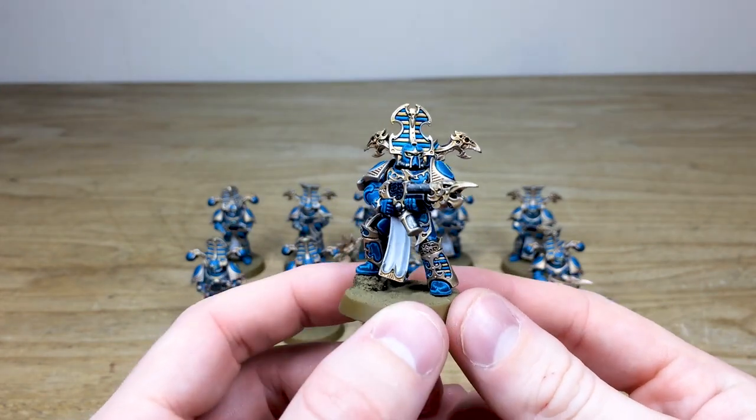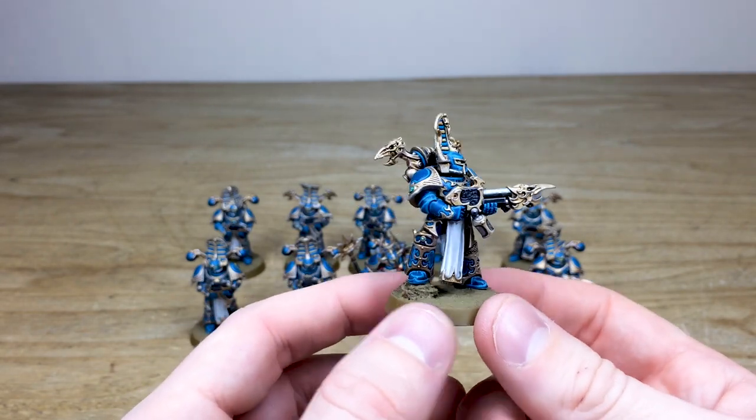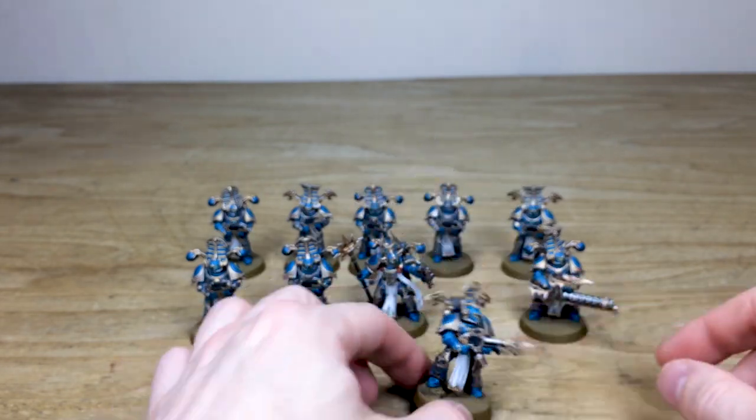You can see that really cool Tzeentchian bird skull flamer head, which I think is really nice. It's just one of the awesome poses — foot aloft there, taking it quite easy, just chilling as he's about to roast somebody.